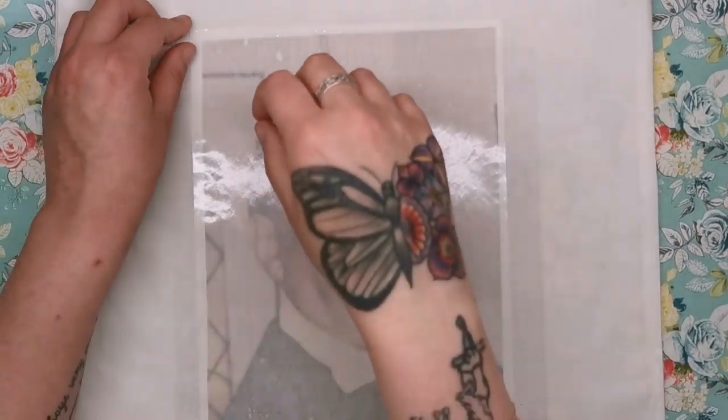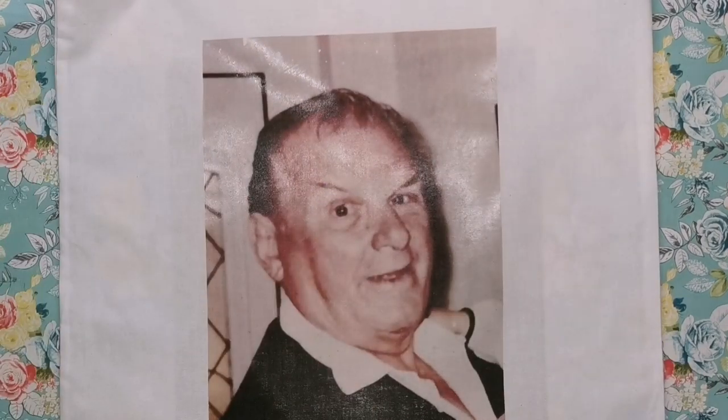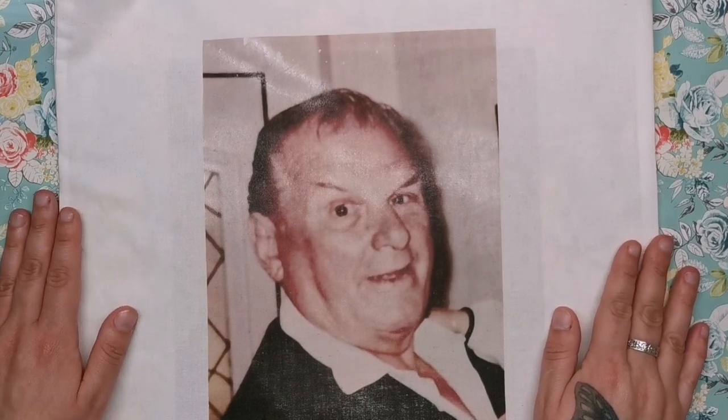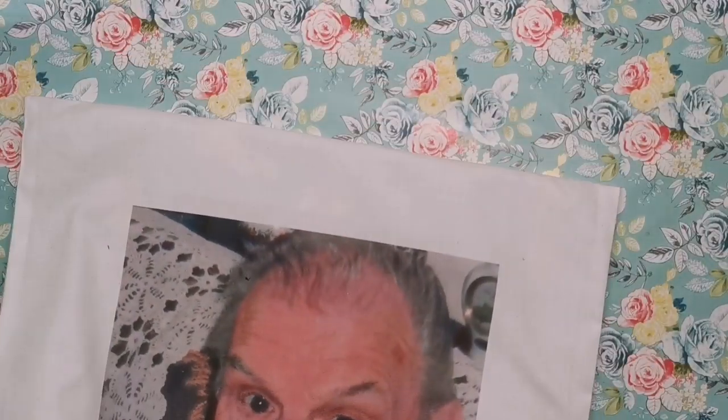Included in the pack is this piece of shiny greaseproof paper, and you put that over the picture and just iron it for about 40 seconds. That apparently seals it so that you can wash it without worrying that the transfer is going to flake off. So the other side of the pillow is still the one I got printed, and now we have a double-sided pillow.